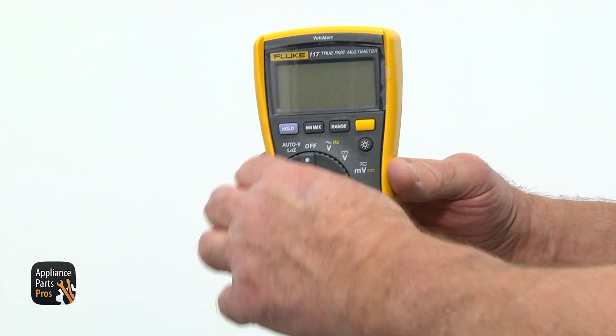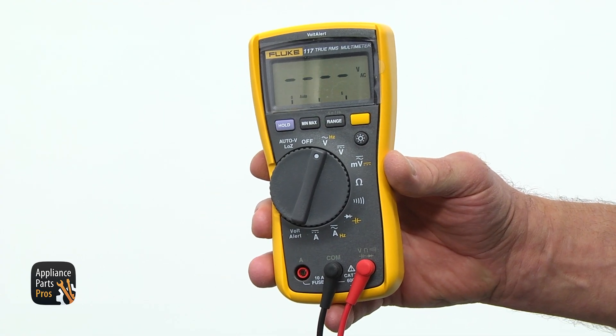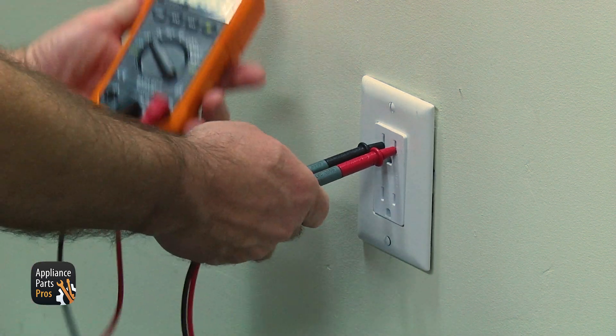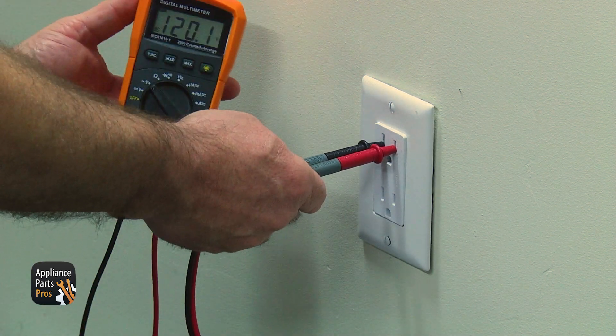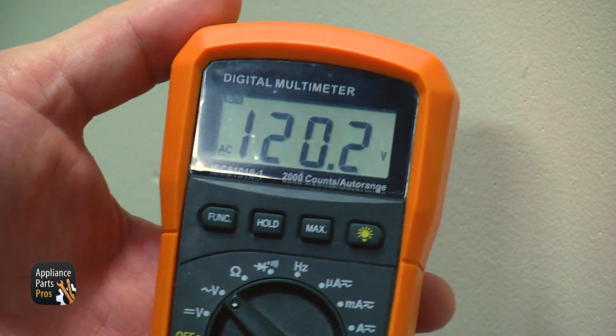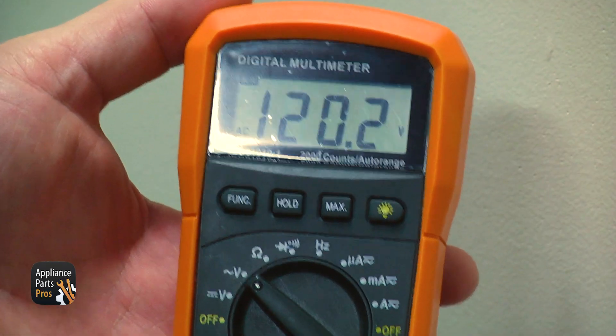Set the meter to volts AC — the letter V with the wavy line. Insert meter probes, not your fingers, in the outlet. You are supposed to read about 120 volts AC. If there is no voltage, flip the correct circuit breaker off and on, and check again.